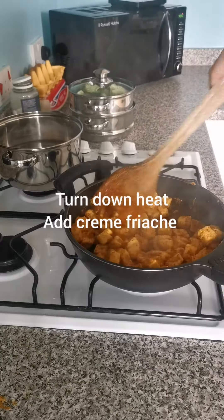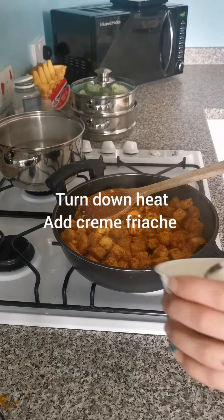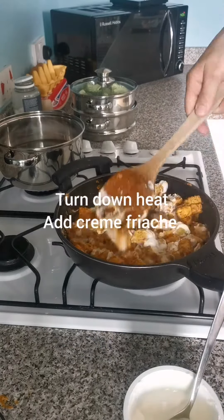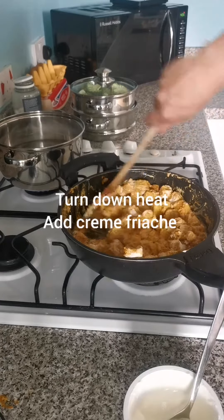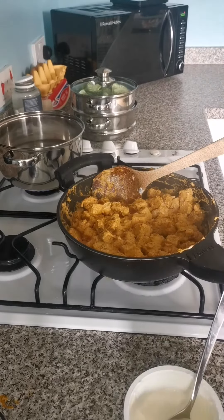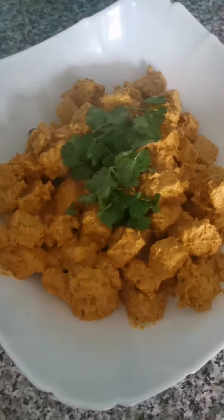Turn down the heat and add some creme fraiche — add as much as you want, I ended up adding about 150g. This is meant to be cream but I swapped it out for creme fraiche, and I also chose to leave out the butter and the sugar, just to bring down the calories. I also added an extra 200g of corn for more protein and less calories. Serve with some coriander — and there's your curry. I'll be having that later with some basmati rice and vegetables.